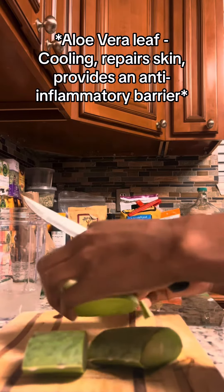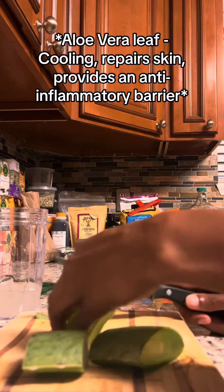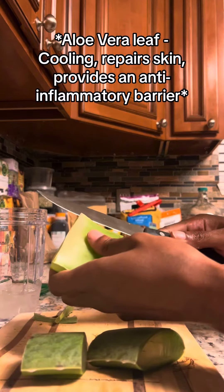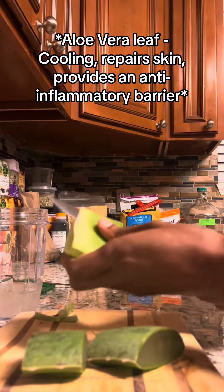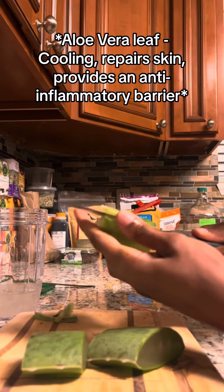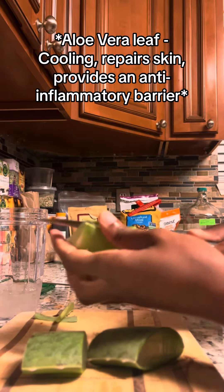I started off with fresh aloe vera, straight from the farmer's market. I cut them up into slices and let them sit in water for 24 hours to remove a chemical that causes itching. I soaked it in water and here I am slicing them up.